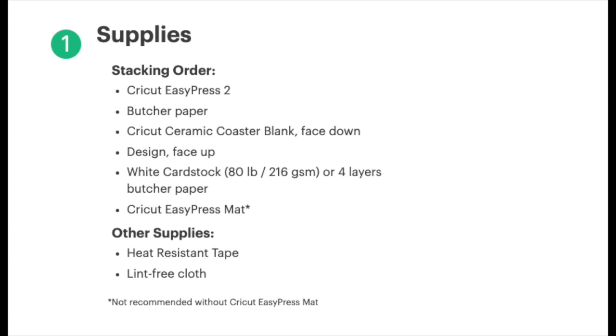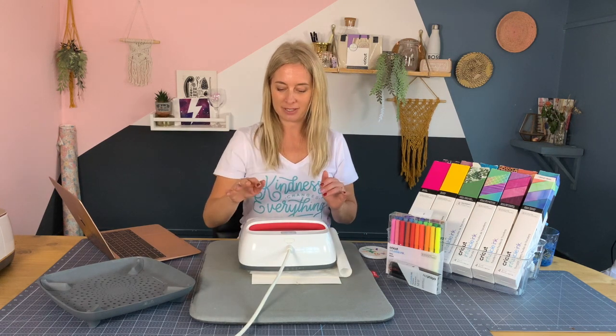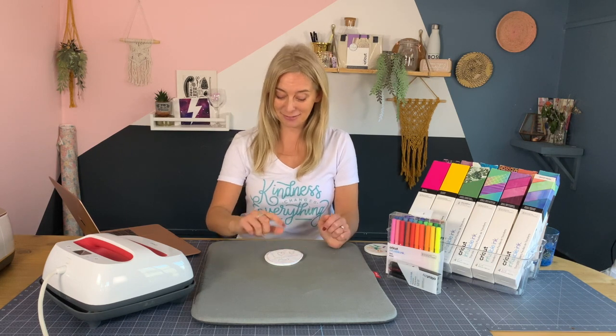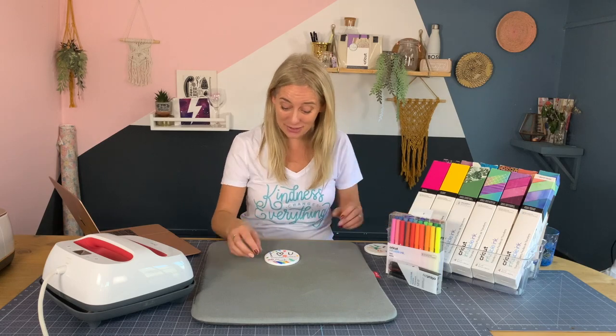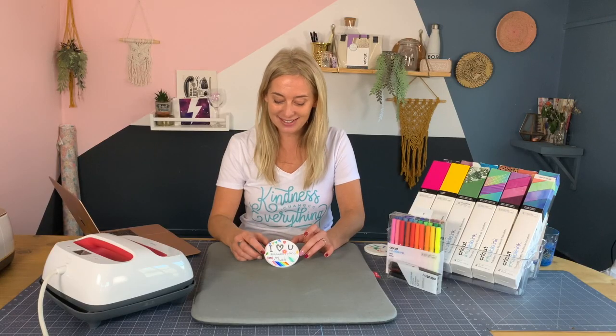The EasyPress is already heated up to the correct temperature, so I'm carefully placing it down, pressing the green button, and letting it sit for 240 seconds. It's really important to let it completely cool down because the ceramic gets so hot. The coaster has cooled down, I've flipped it over, and I'm going to carefully peel off the paper to reveal the design. Oh my gosh, it's amazing — so vibrant! I think my little girl's granny is going to absolutely love that. We're going to attach some ribbon to the back and hang it up as a decoration.